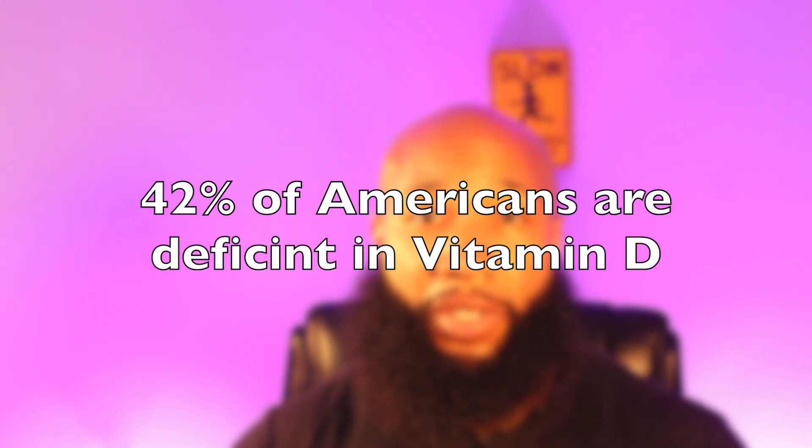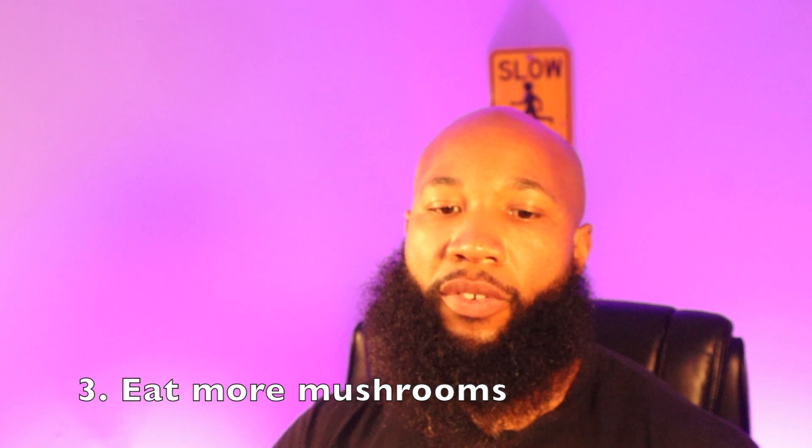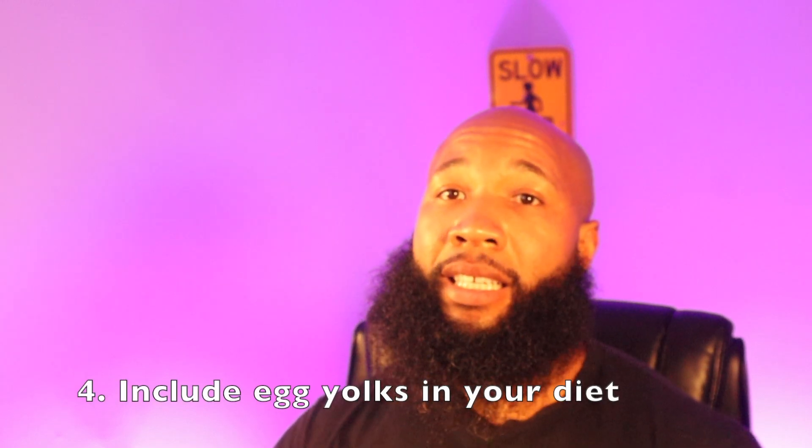One of the benefits of increasing your melatonin is that it increases your levels of vitamin D — and 42% of Americans are deficient in vitamin D. There are several ways to get it: number one is to spend more time in sunlight; number two is to consume fatty fish and seafood, getting your omega-3s in; number three is to eat more mushrooms; number four is to include egg yolks in your diet. Since it's summertime and I have more time to cook, I'm making breakfast every morning and eating about three or four eggs every single day, plus some egg whites for additional protein.